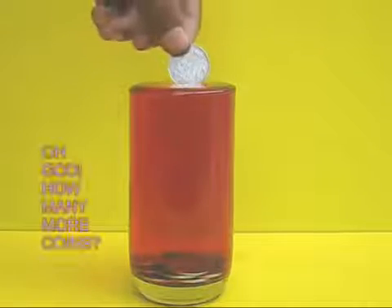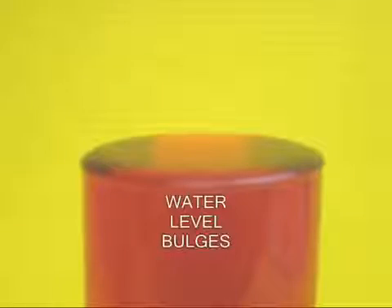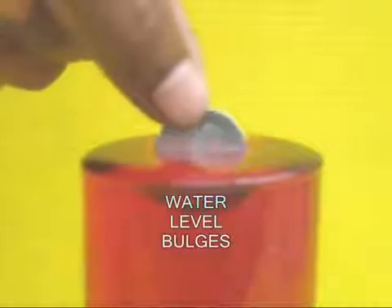This is because the water has a skin on the top, and because of surface tension, this skin keeps the water inside the glass.